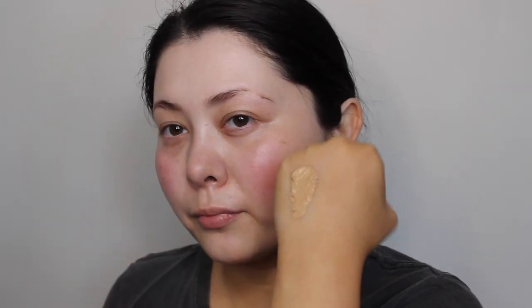This foundation has quite a unique texture. I always apply it by pumping it to the back of my hand and then patting it into my skin with a brush. It's definitely not a watery, liquidy foundation — it's more of a cream texture. It's quite a stiff formula and won't run, but the most unique part is that even though it's such a thick foundation on your hand, when it goes onto your skin it is so easy to blend out.